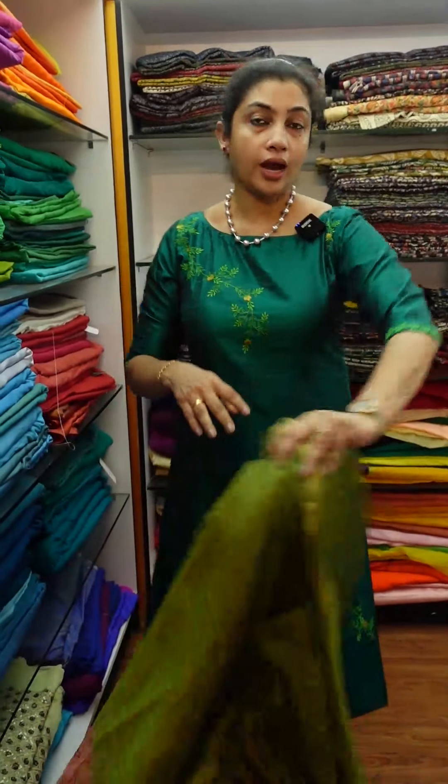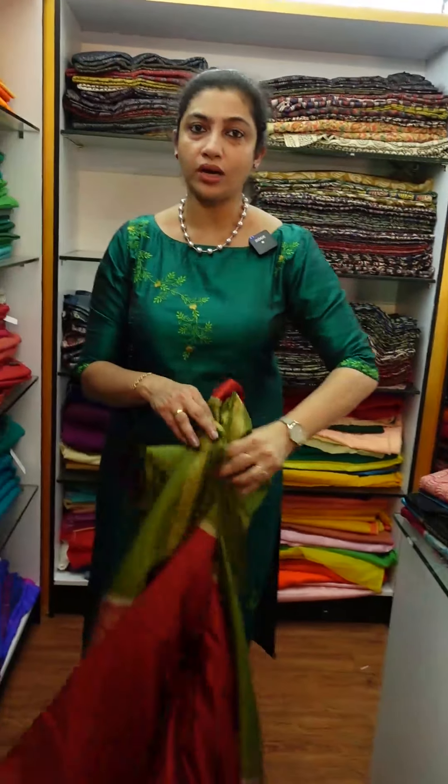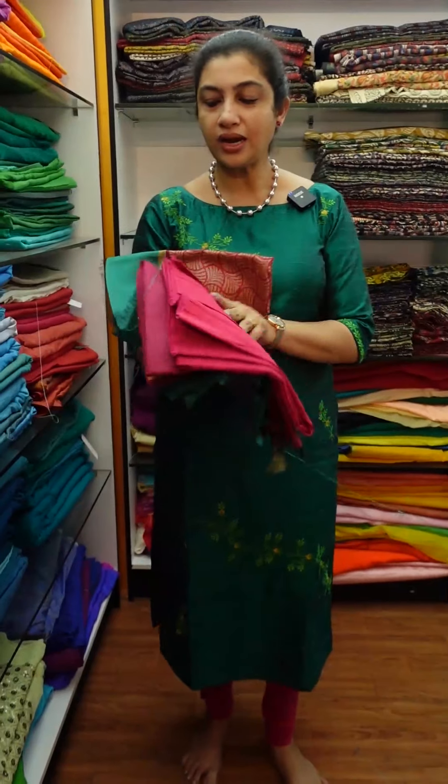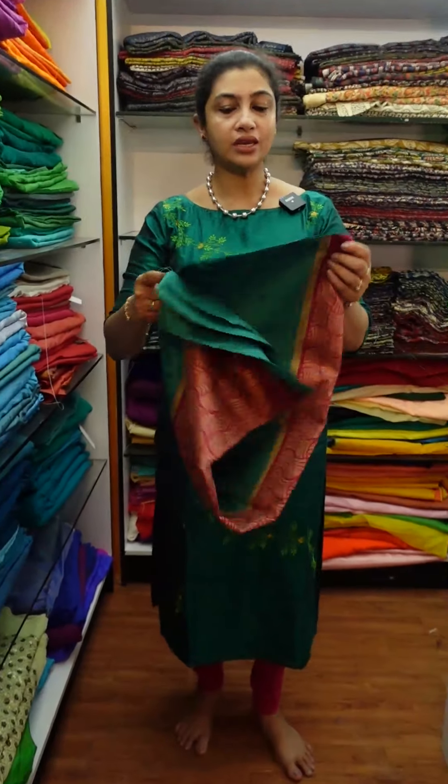Here is a teal blue shade. There is also a teal green shade. If you have a little different shade in the video, you can choose green shades.